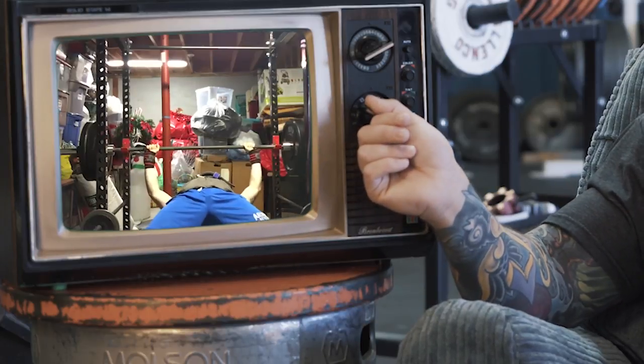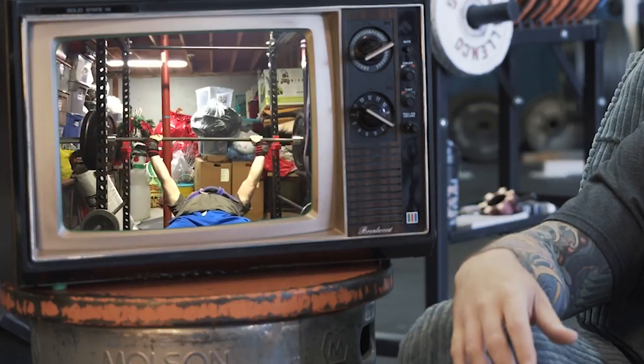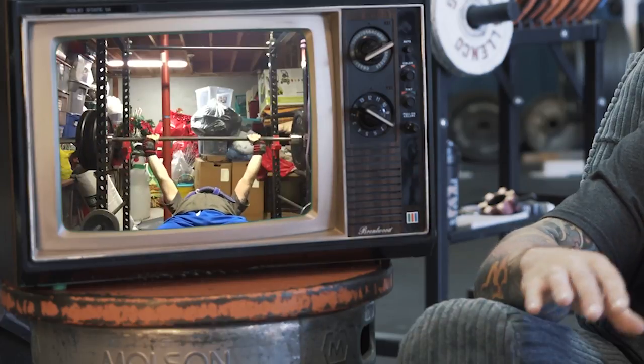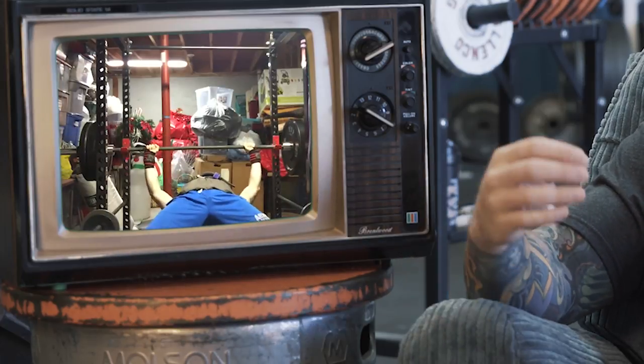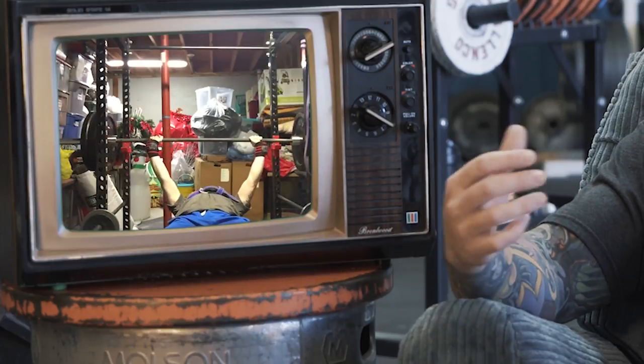I understand that these are getting up towards 100% territory. But what I'd like you to do with your work sets throughout most of your workouts is try to slow things down a little bit — be a little more patient, a little more controlled, and a little more deliberate.